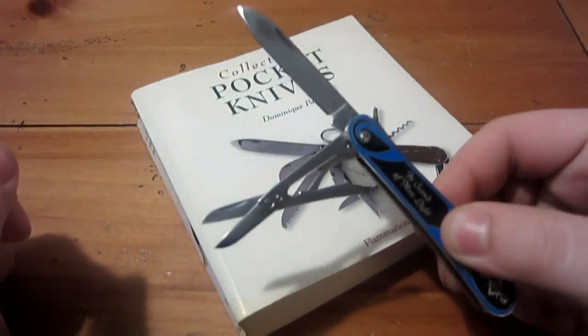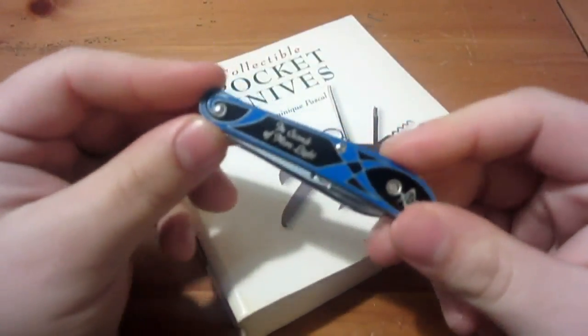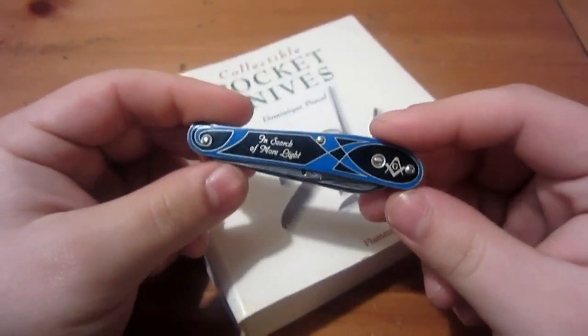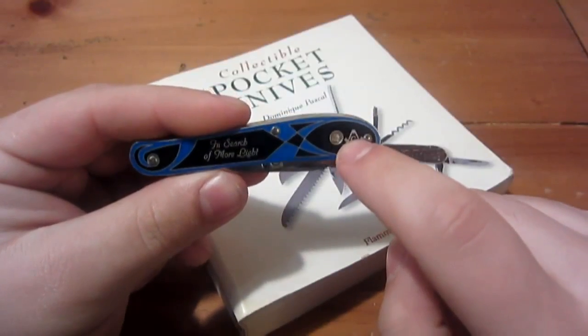He did actually carry this knife and got quite a bit of use out of it. He told me he used the scissors more than anything — he was a guy who had never really carried a pocket knife before, but he enjoyed the gift and found a use for it. What I liked about this knife is that it has a stanhope — this little circle right here — and I'll explain more in just a second.